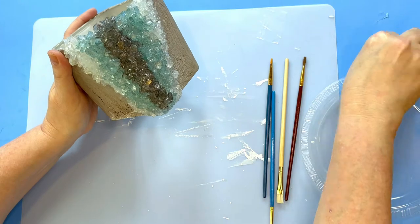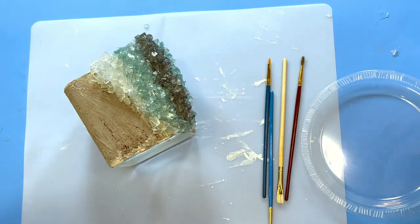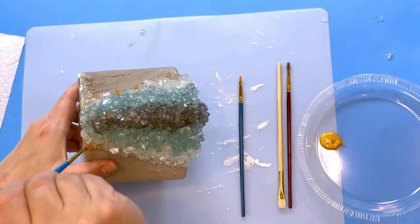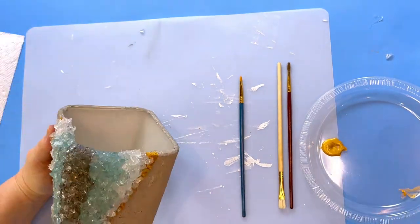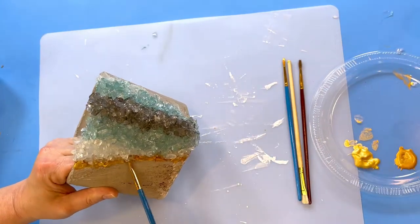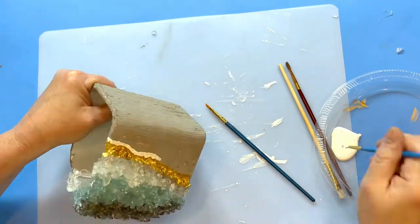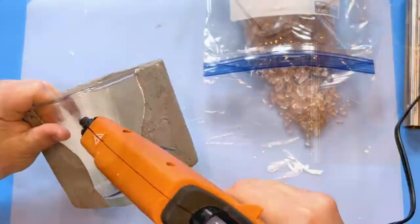Once all the crushed glass is glued on and dried, it's time to line the crystal edge. The first color I used was a metallic gold acrylic, making a thin line along the edge where the clear crystals meet the gray rock. I repainted with a second gold color that worked much better, then used white acrylic paint all along the gold edge. The final color was black, and I used a Sharpie for precision.